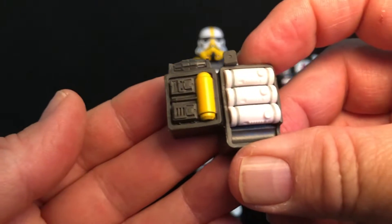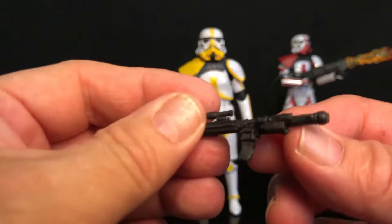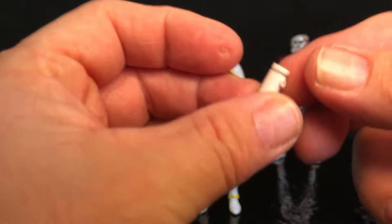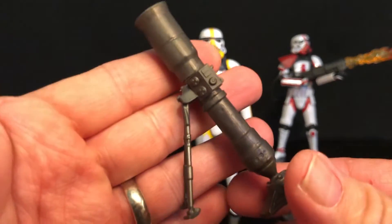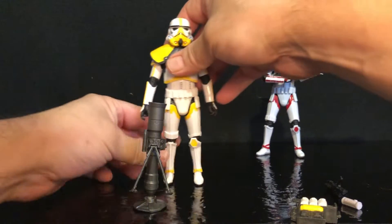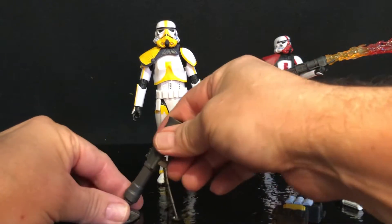He comes with this super cool backpack which has a bunch of little mortars. He comes with this awesome blaster with the side piece for the ammo. He comes with one cylinder fresh to drop into his mortar, and then the mortar itself which is super cool — it's got a ball joint on the base so you can set it up at different angles.